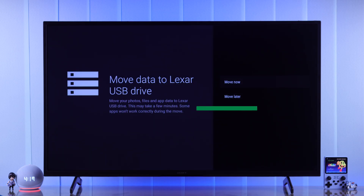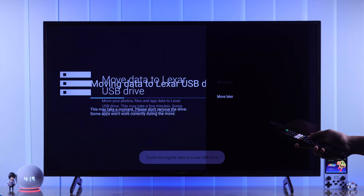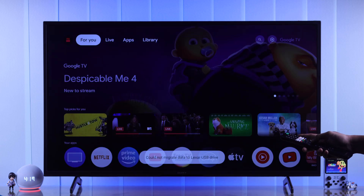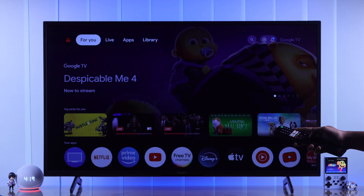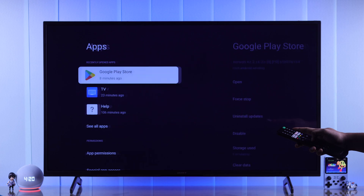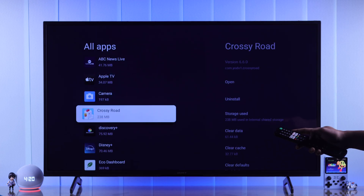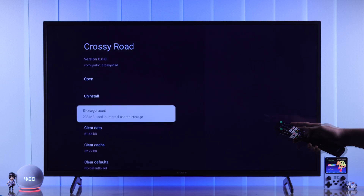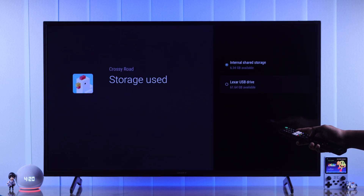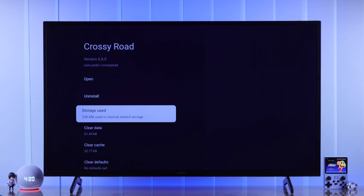After the format is complete, you'll get a pop-up about moving the data from your TV to your USB drive. But for most cases, it doesn't work from here and you'll get an error. So to do that, go to all settings, then apps, expand see all apps, select an app that you want to move, go to storage used, and just select your USB drive from here. Now the app will be moved to your external storage.